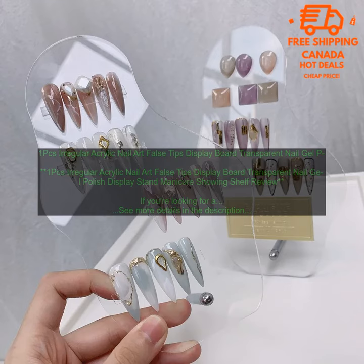1PC's Irregular Acrylic Nail Art False Tips Display Board Transparent Nail Gel Polish Display Stand Manicure Showing Shelf Review. If you're looking for a way to display your nail art false tips, this acrylic nail art display board is a great option.